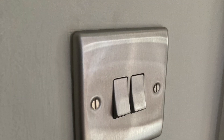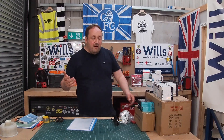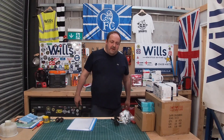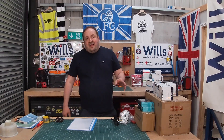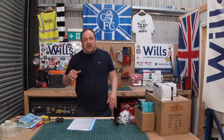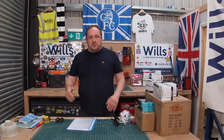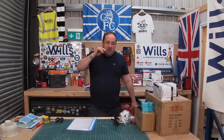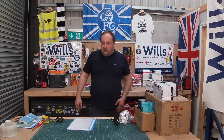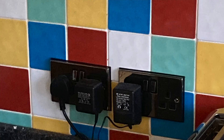I love the Scolmore Deco stuff. I used to use BG all the time for the metal stuff, but I'm quite a big fan of this now. The wholesaler was going to get me Knightsbridge because I gave them the image — the guy at the wholesalers is awesome at matching stuff and quite knowledgeable. One side of the socket doesn't work, so we're just going to change both of them as they're next to each other.